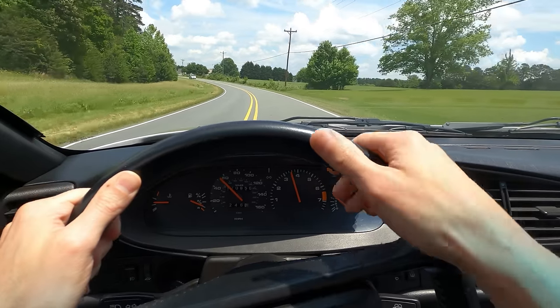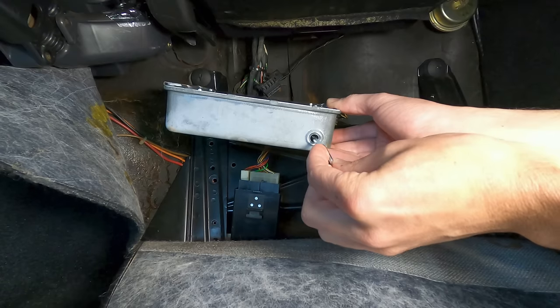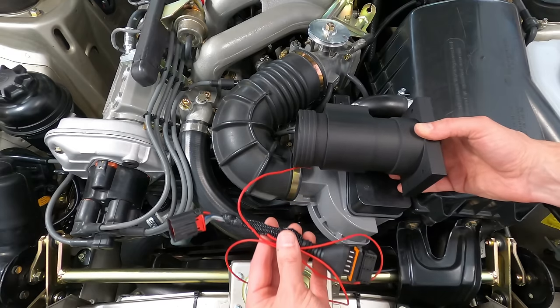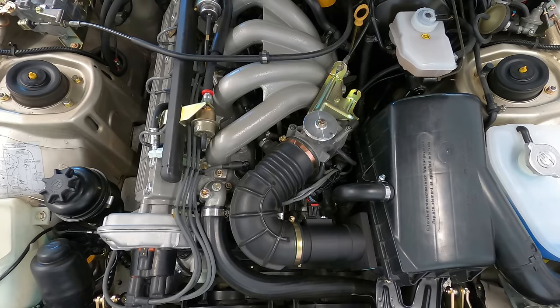I've run this setup for about a year now without any issues and haven't noticed any significant changes in fuel consumption either up or down with the MAF kit, but its use could affect the results of emissions testing in states with stricter inspection standards like California, so that's something to consider.